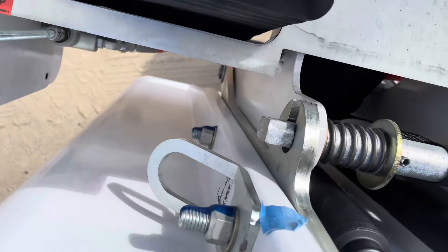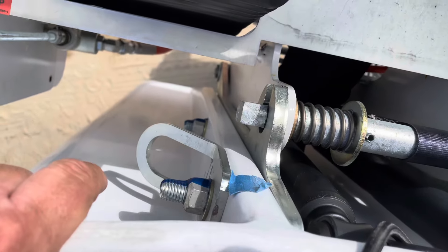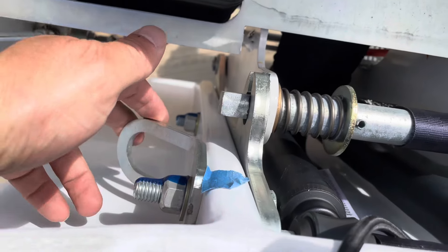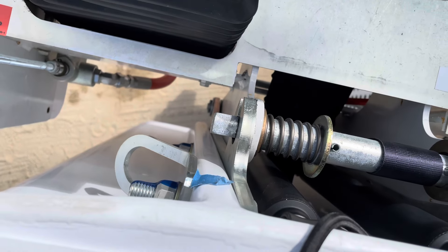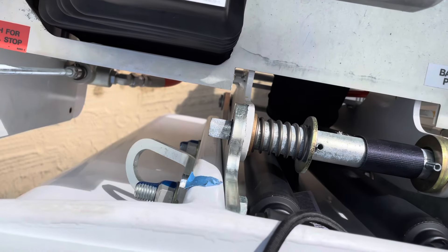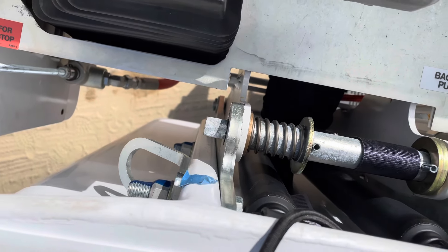Before you begin the operation of the bucket, there should be a lanyard on your safety harness and you want to clip the lanyard in right here with the clip. That'll lock you in and help attach you to the equipment. In case you're in a situation where you're about to fall out of the bucket — or while you do fall out of the bucket — it'll keep you attached.